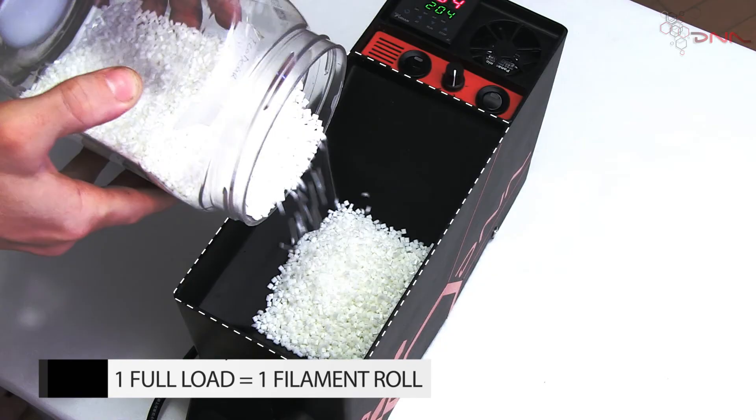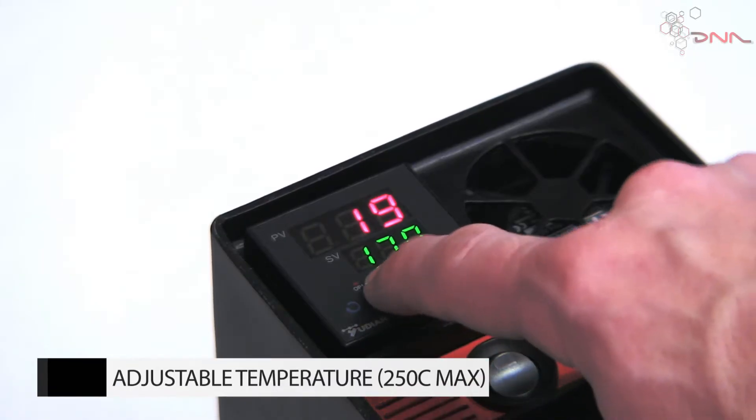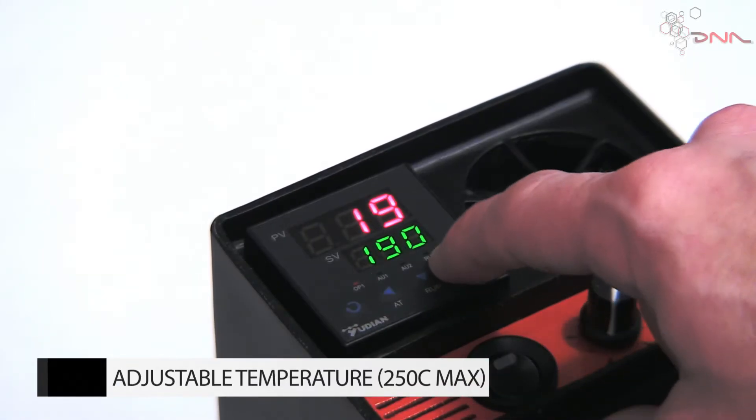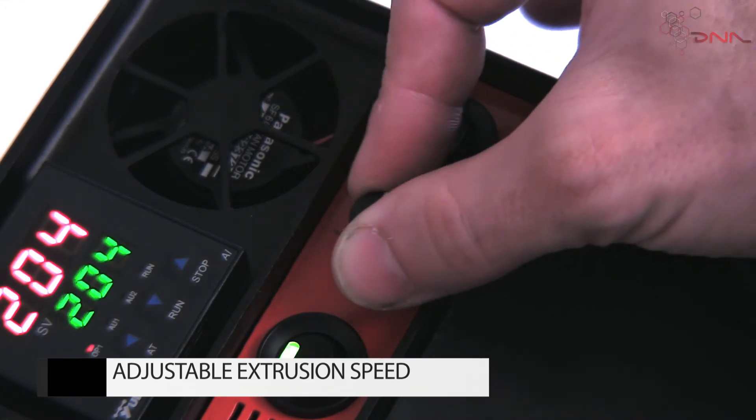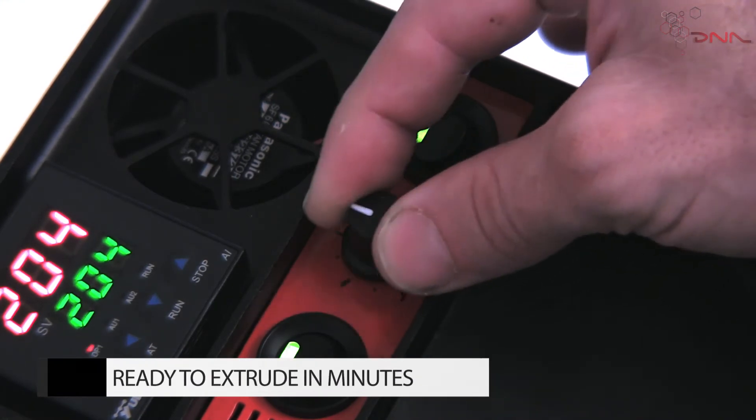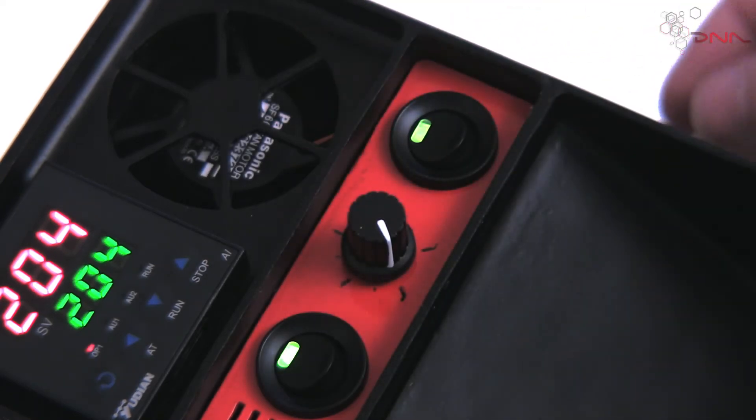The temperature is adjustable all the way up to 250°C. Extrusion speed is also easily set by twisting the speed control knob, allowing you to find the perfect extrusion speed for your needs.